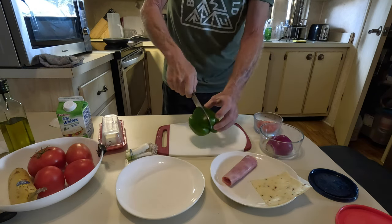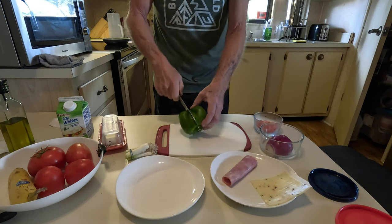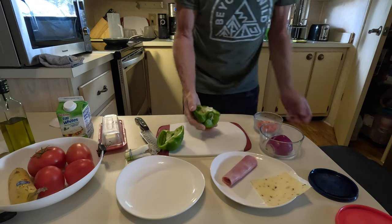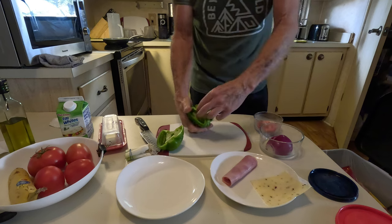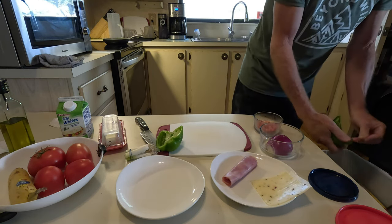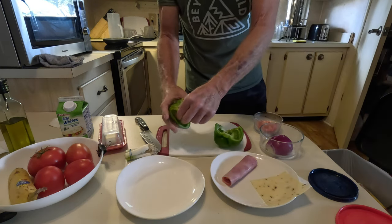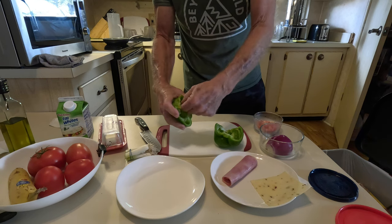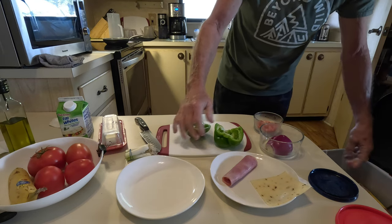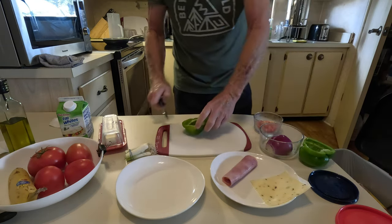First I'm gonna clean the pepper. I certainly won't need the whole thing so I'll gut it, pick these white innards out of it. I'm not gonna use a lot of this — just some of it, and put the rest off to the side.